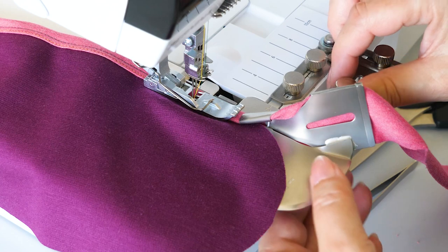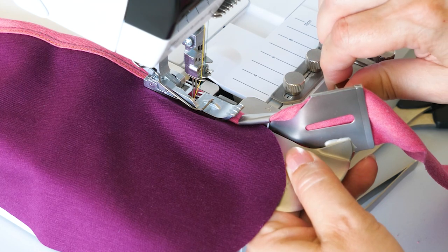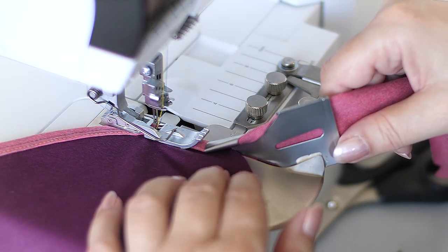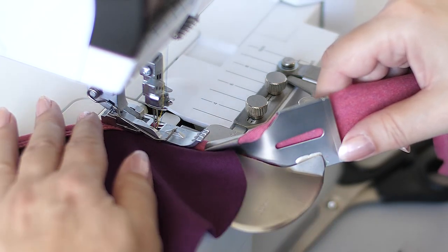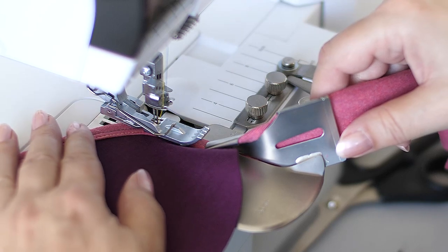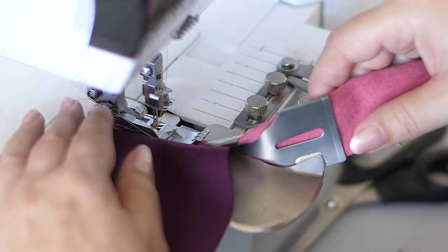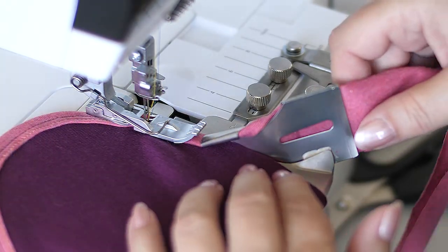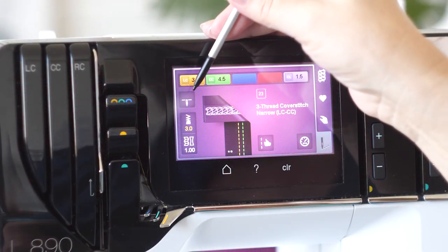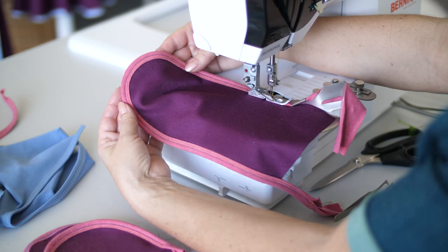Tip when sewing circles: select a slightly larger distance from the left needle. For smaller curves, raise the presser foot slightly every few stitches and reposition the material behind the needles under the presser foot to the left, to allow easier positioning of the material in front of the presser foot. Needle stop down and the knee lifter ease this sewing technique. Sew even relatively small curves successfully.